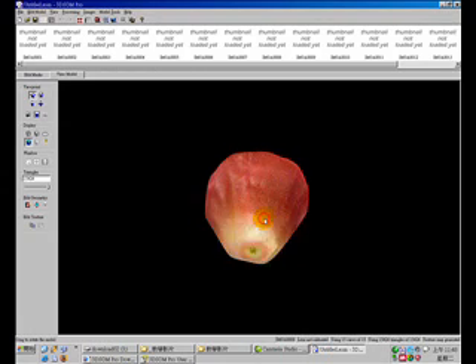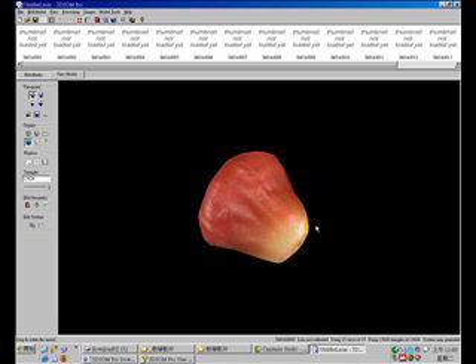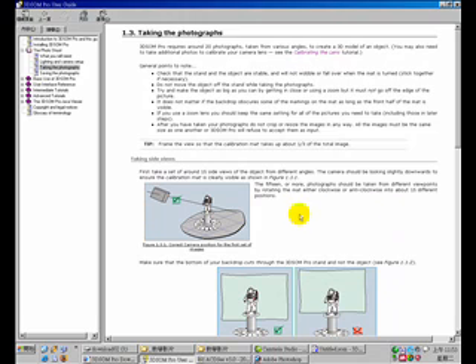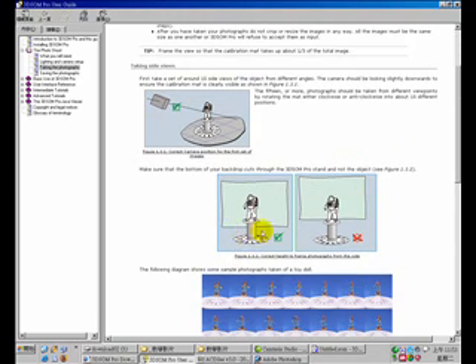For example, here we have a bell fruit. As you can see, this is a basic setup for taking photographs of your target object. At the bottom, you see a calibration mat and a platform to hold your target object, and the background is a green key or blue key background.